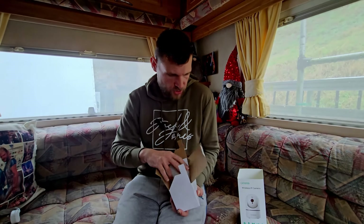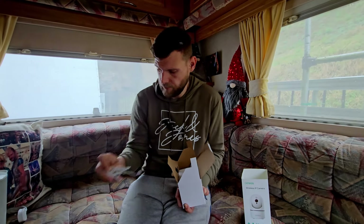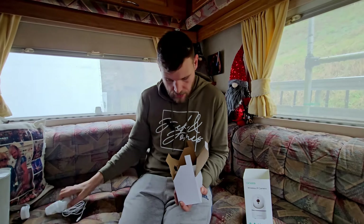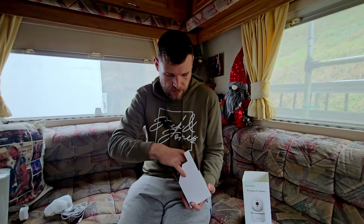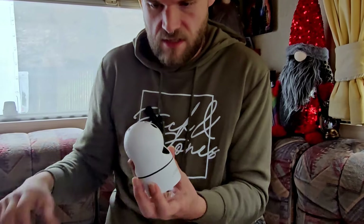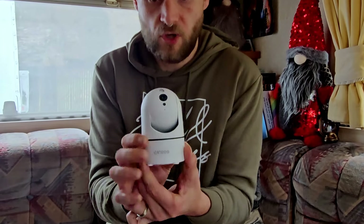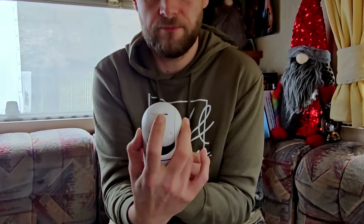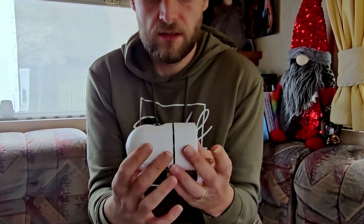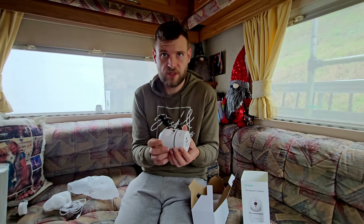So let's have a look at the box, we'll set it up and see if it's worth the money. In the box you get your cable, which is quite a long cable, you get a plug, you get the instructions, and the camera itself - that's quite a nifty little unit. It's got a button on the top, a gap to put a memory card in, and it also has the bit to attach it to the roof.